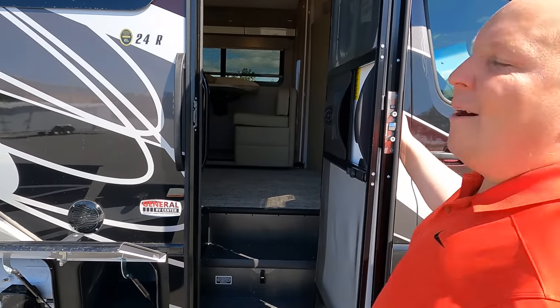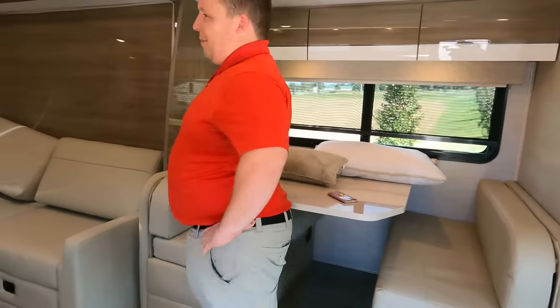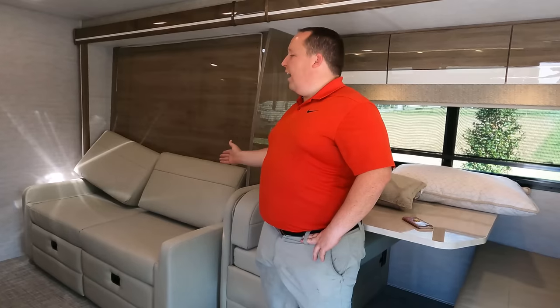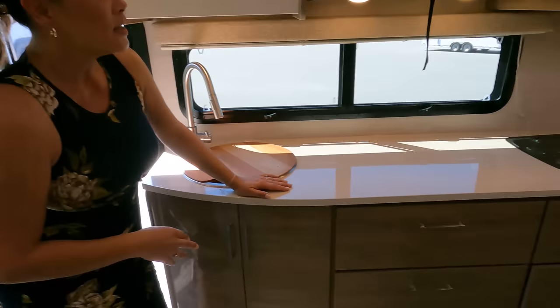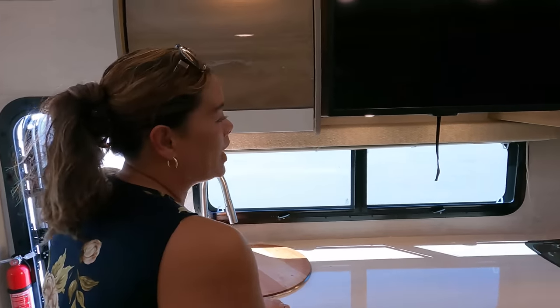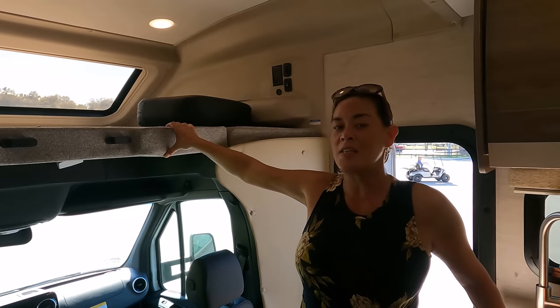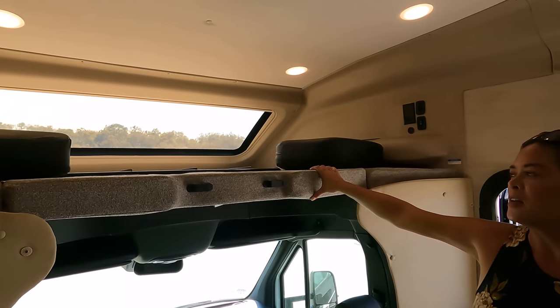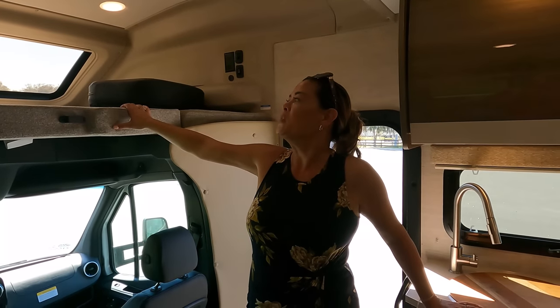Now three things we love. First: Andrea loves the Murphy bed — how easy it is to drop down with just a push of a button, no extra steps, and it's actually very comfortable. Second: the kitchen layout — all that counter space, the drawers, the great storage for how small this motorhome is. Third: the 750-pound bunk rating — that's Integra's max on all their bunks. And that front windshield is absolutely fantastic, with the shade that goes down. You can actually fit people up there.